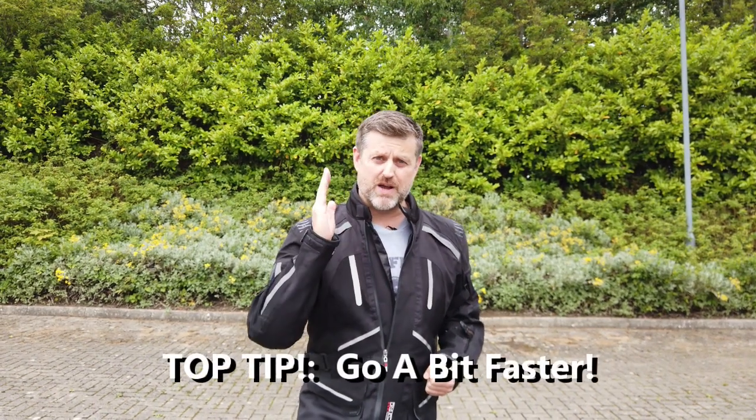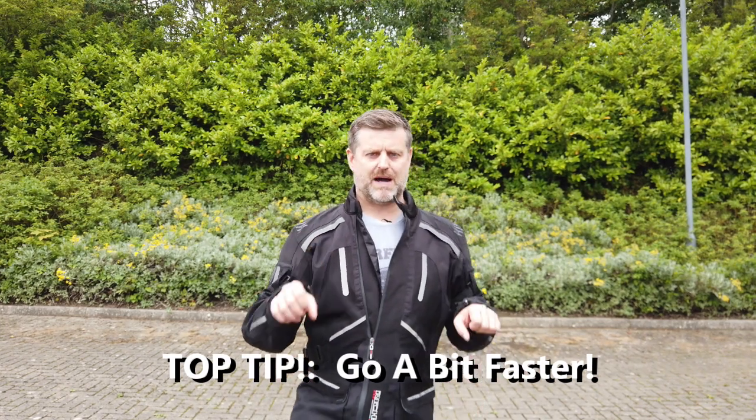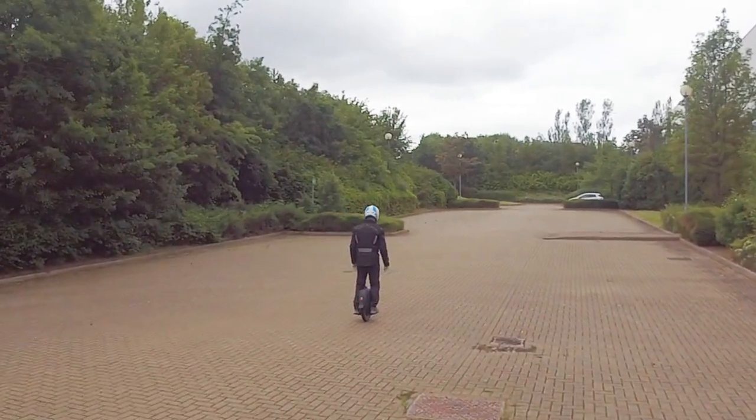Top tip number one, and I know this sounds counterintuitive: pick up a bit of speed. Going a little bit faster will actually help you to stay balanced. On a bicycle, if you go really slowly or stand still, it's difficult to stay balanced — and even experienced riders will say it is more difficult to ride a unicycle slowly than quickly. When you're learning, you won't be going 20 miles an hour — it will feel like 100, but you're probably only doing six or seven. If you try to go one or two miles an hour, it's really difficult. Pick up a bit of speed and you'll find it helps you stay balanced. You've got helmets and pads on — you're going to be fine.